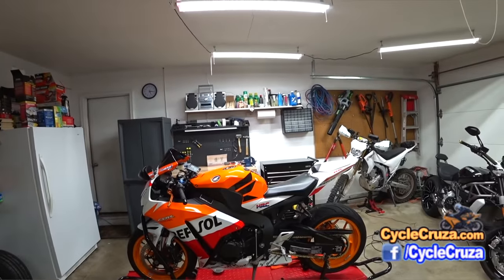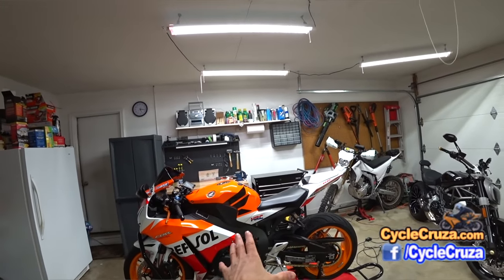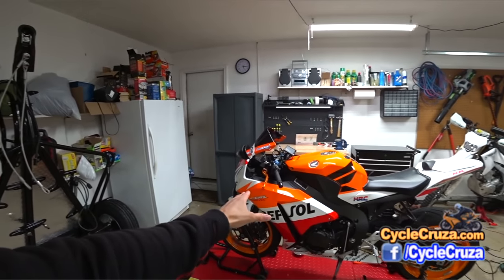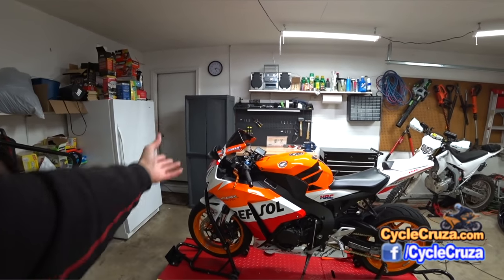As far as the mods, I only added two performance mods which I'll go over in just a moment, but right now I want to go over the previous mods that I did to the bike and give a review on them.